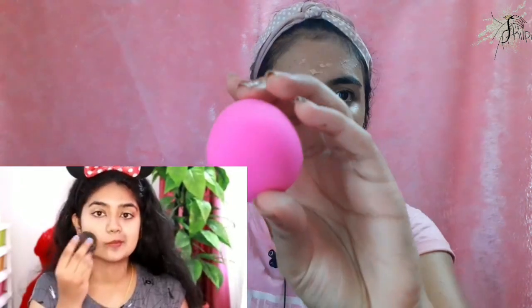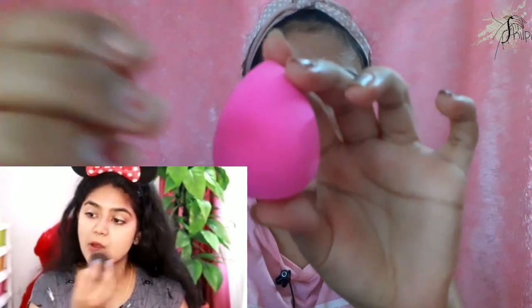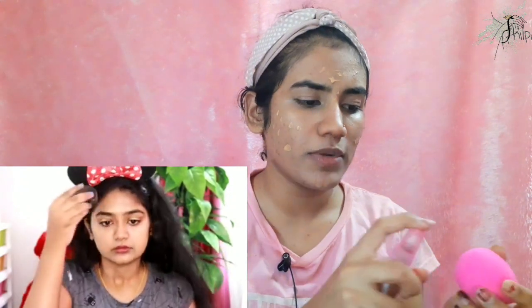The rate is around 200 rupees. It is good value. I apply it on the face. I have a beauty blender — I use a damp beauty blender to apply it. You can mix it correctly and blend it easily.